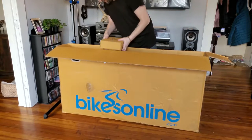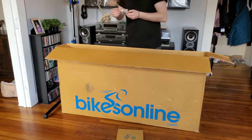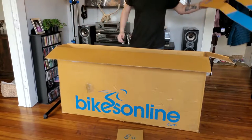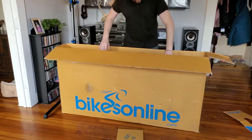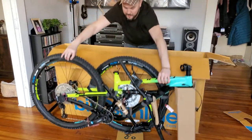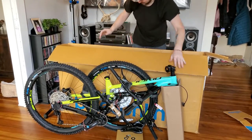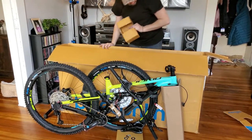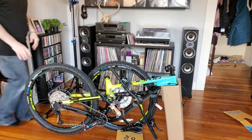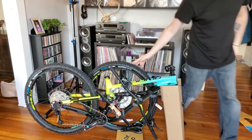We got a box of stuff here, we'll check that out. Warranty information. Let's go ahead and take this right out. And that is it for the box — let's get this out of here. Looks like it's packaged really well. Wow, these tires are pretty gnarly. Love the color on that.